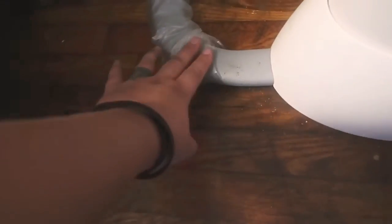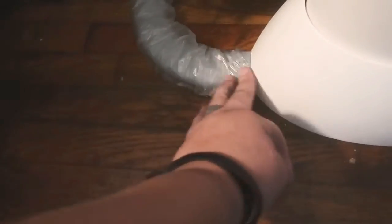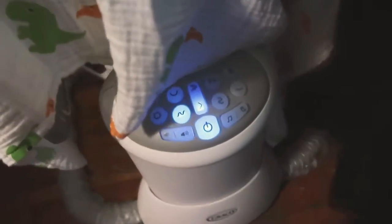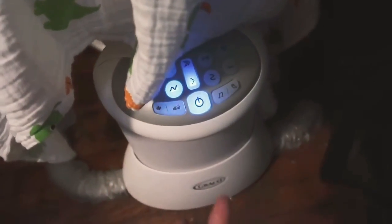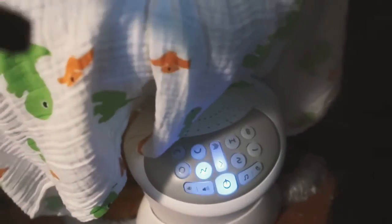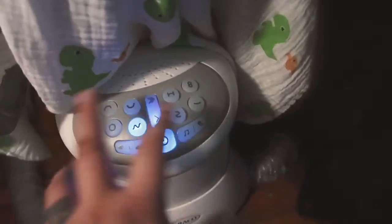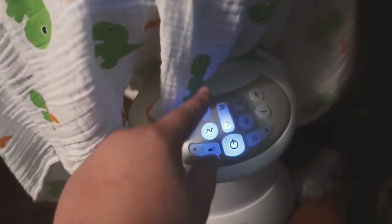I left the plastic on this again just to protect it. It looks like it's gotten a little dirty even with the plastic on. As for the sounds, I don't really use the sound part because she doesn't really need it. I didn't use it much on the MamaRoo either. She has a little handheld sound machine I can lay by her head.